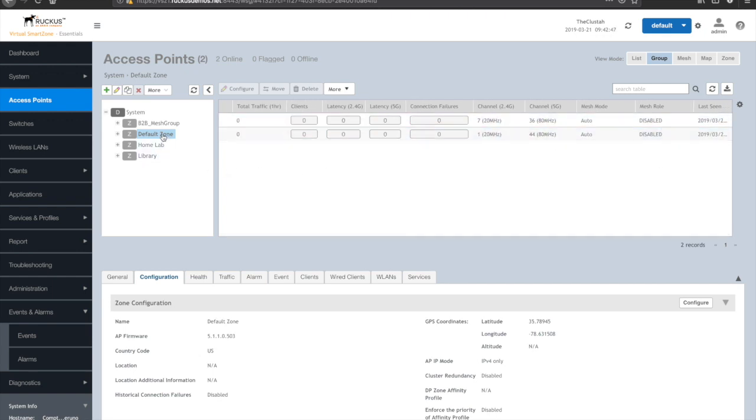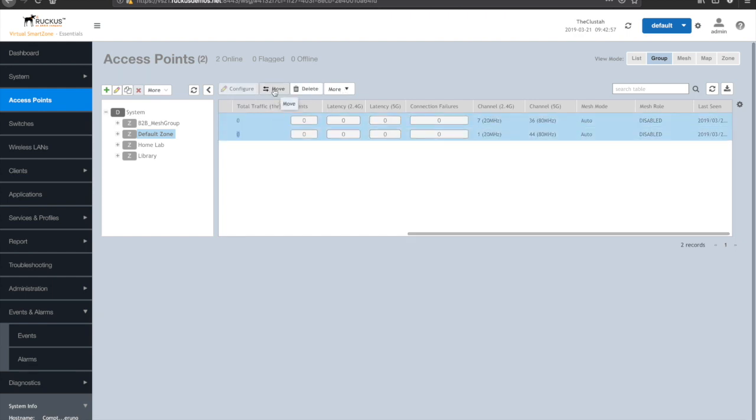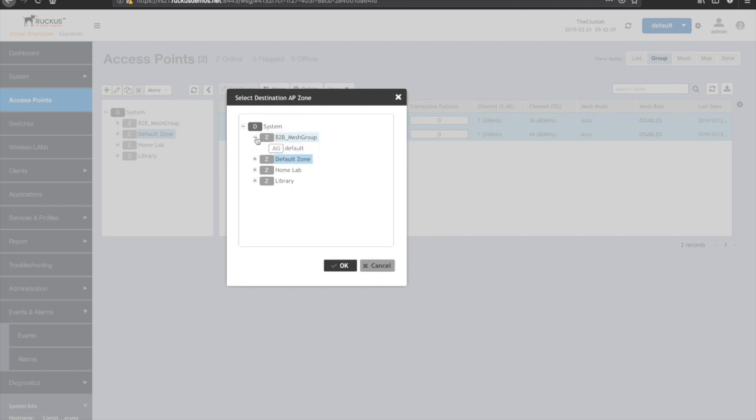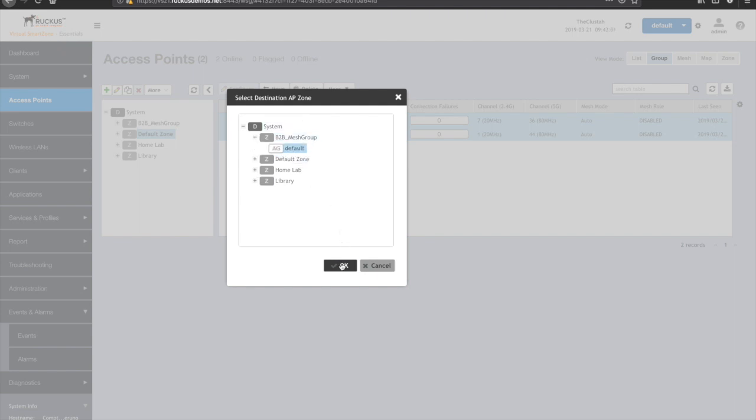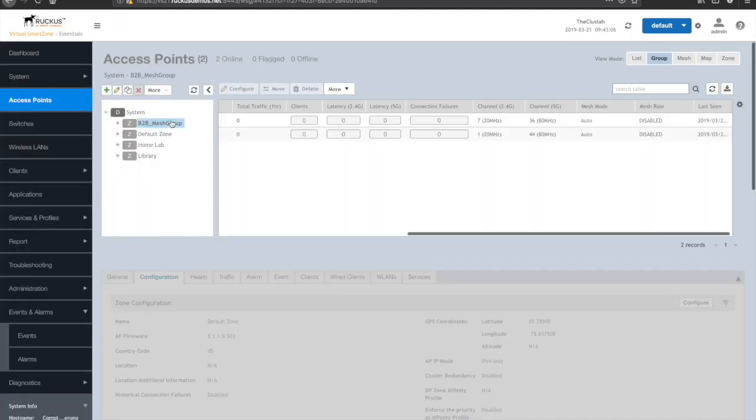So what I'll do is go ahead and move these from the default zone to the mesh group. Again, doing this in the local lab just to get all the configuration pushed down correctly. I'll select AP one and two and move them to my mesh group.